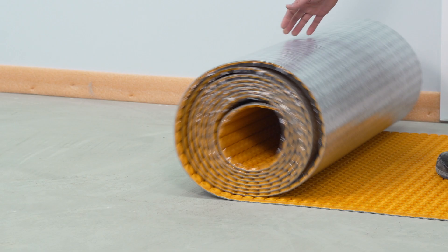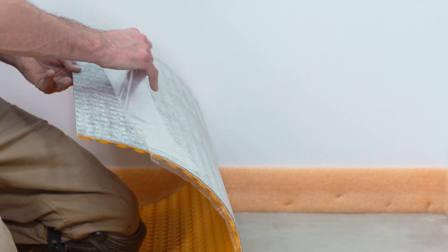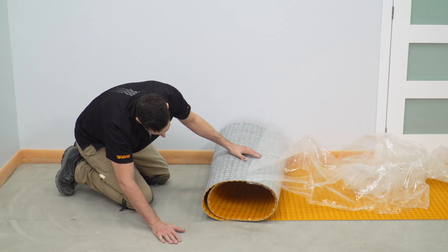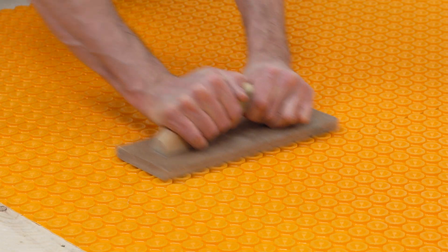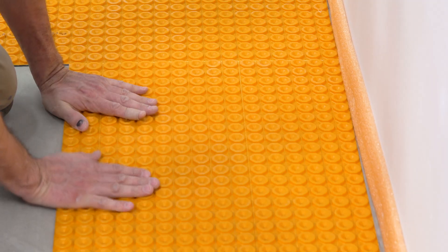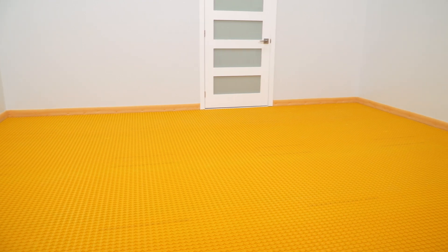DITRA-HEAT DUO PS is installed in the same manner. Measure and cut the membrane. Remove the transparent release liner from the fleece side of the peel and stick membrane. Apply the membrane to the floor, adhesive side down. The membrane can be easily repositioned before applying pressure. Solidly embed the membrane using a float or the Ditra roller. Larger scrap pieces can be reused elsewhere in your installation. Remember to align the studs to make cable installation easier. Continue installing the membrane, removing the release liner, and embedding the adhesive side to the substrate. The DITRA-HEAT DUO PS installation is now complete.